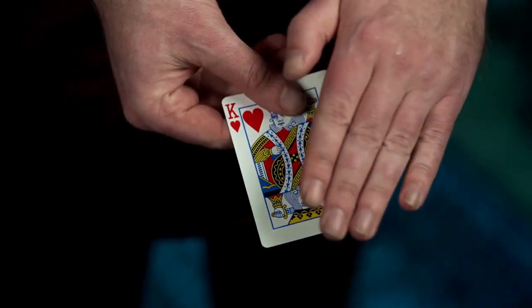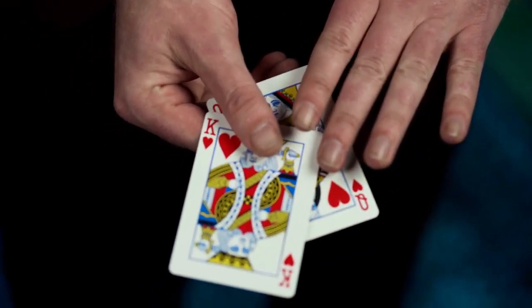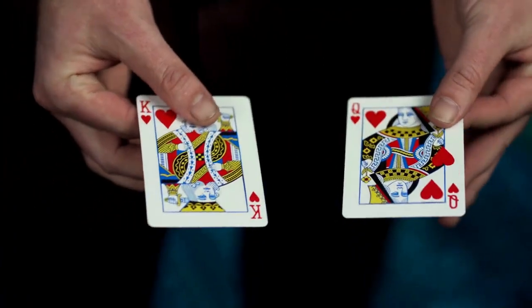Nicholas Lawrence has put an amazing spin on the classic anniversary waltz trick. The sleights required are easy enough for any beginner, and experts will love the moving ink condition added to their classic anniversary waltz effect.